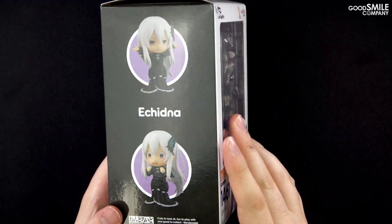The Nendoroid comes with the chair seen in her castle of dreams, recreated in a smaller Nendoroid style. Of course, an alternate lower body part to display Echidna sitting in her chair is included too.